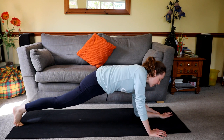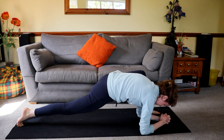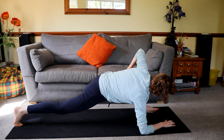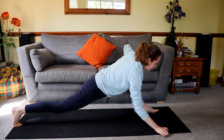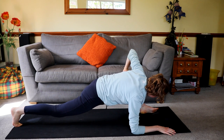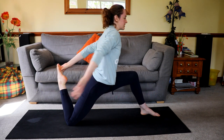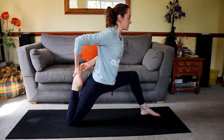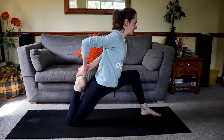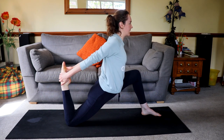Then if you can, lower to the floor. Rock forward and back, side to side, circles. And then sometimes it feels good to just gently push on the knee — really gently, I'm not going to hurt the knee or anything. And I'm going to reach back to my foot and try to get my foot to my butt. I'm just going to stretch that out.